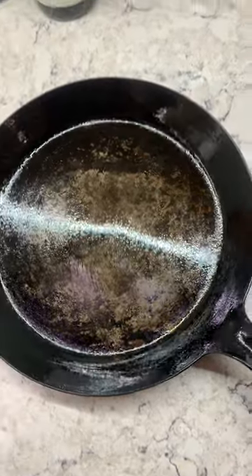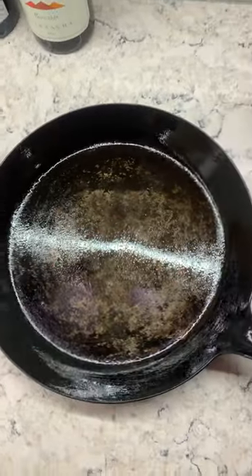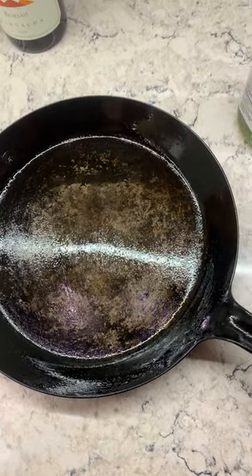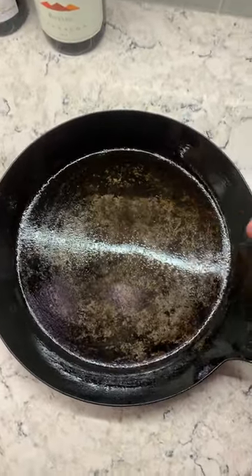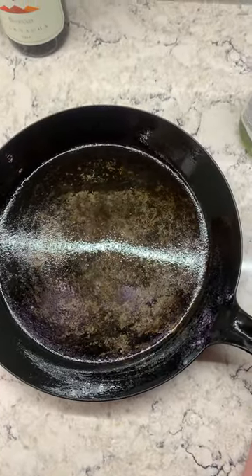Every time you use the pan, you'll be adding to the carbonization on the pan, and it'll build up over time. If you do find that the pan rusts early on, just take some salt and some oil and scrub it off, and that should take care of it.